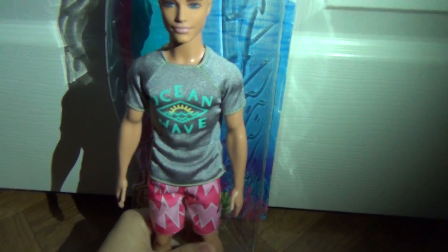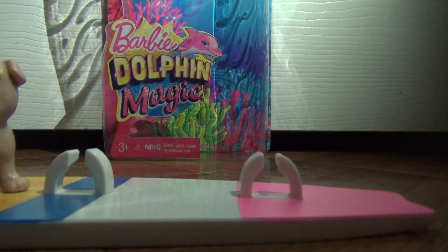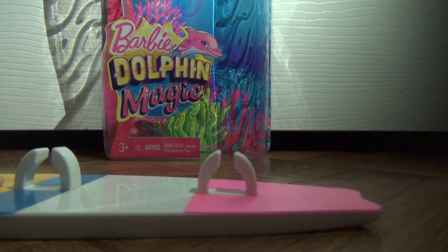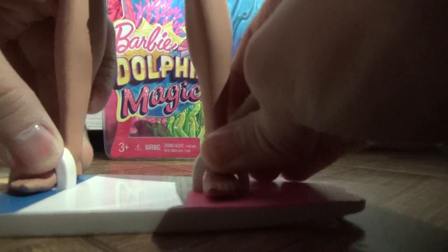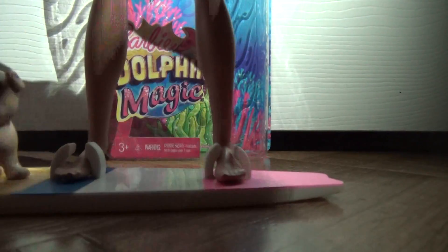So I'm going to put him on the surfboard so you all can see how he fits on it. You have to take off his shoes. And since he's going surfing, I'm going to take off his shirt, because I don't think he wants to get his new shirt wet. You put his feet through these little holes, and it clicks. And he's officially on the surfboard.